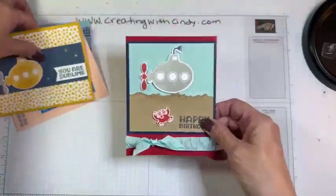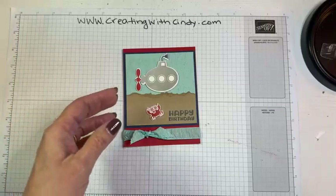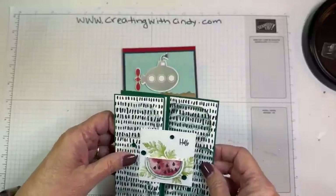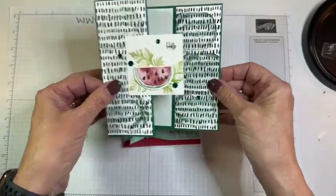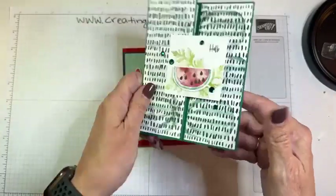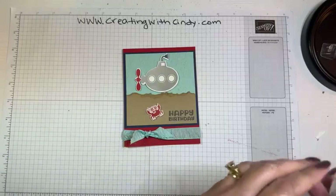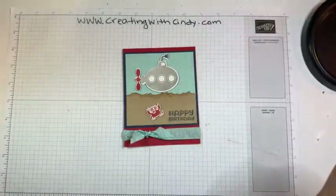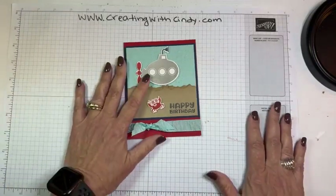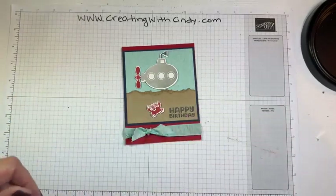Next week somebody will win this card. Let me tell you who won last week's card — the fun watercolor melon card. Patience won! I will get that to her; I know she's traveling at the moment. All right, thank you so much for joining me and I will see you next Wednesday for something else fun. Bye!